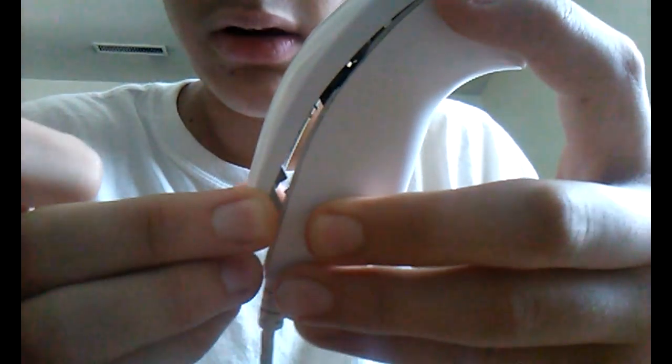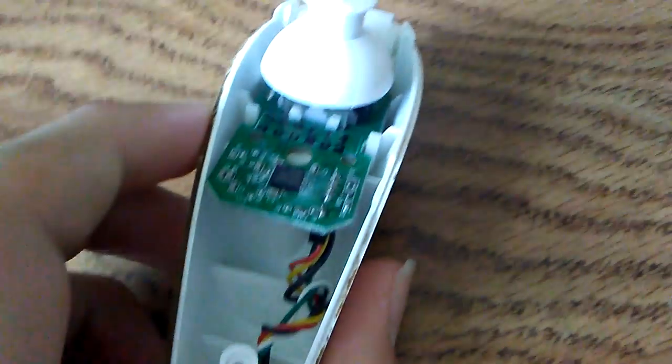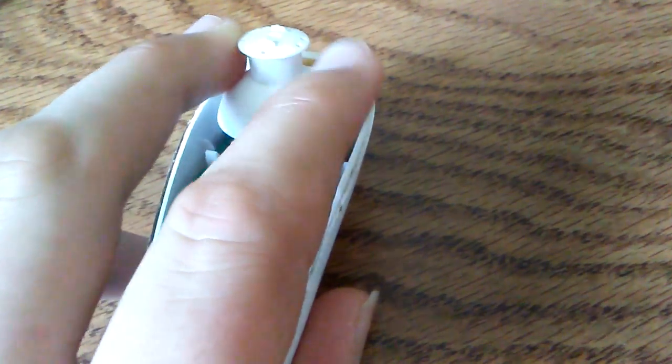So I already took the screws out of here, and now I'm just going to try to take this top part off carefully. See, it's starting to come off right here. This is the inside of the Wii Nunchuck. Now I just got to take off this joystick.